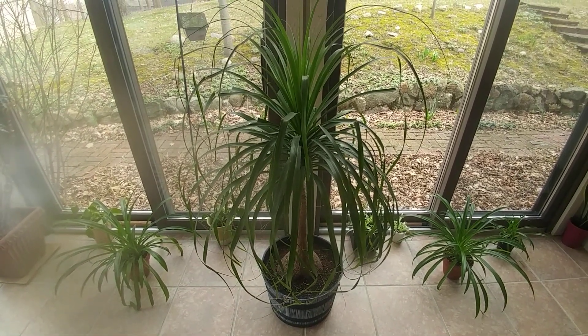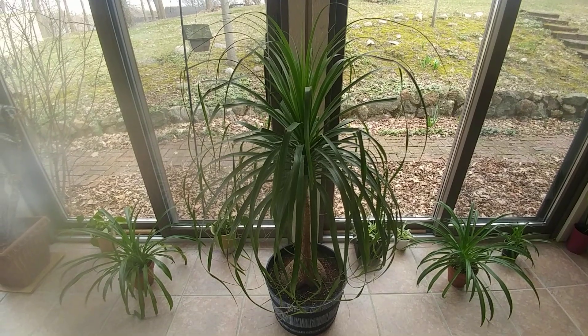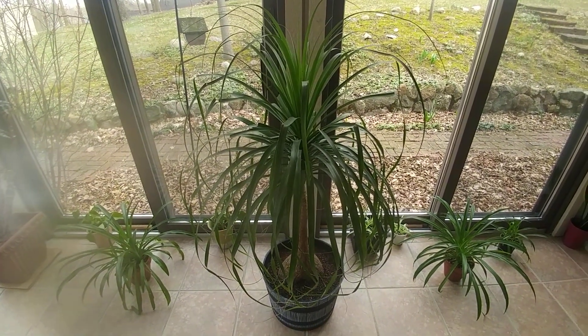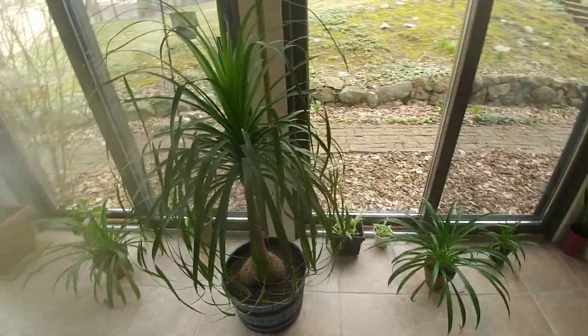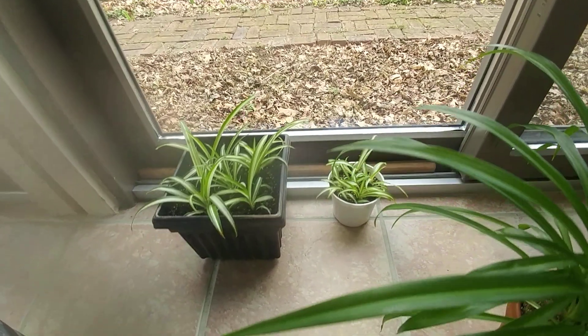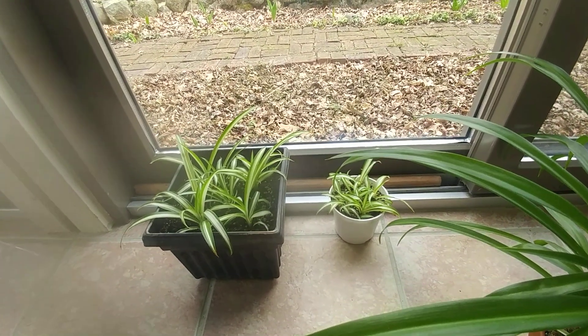My neighbor had her basement flood and she couldn't take care of it anymore, so I have it now and it's doing really well. These are my two striped spider plants — I absolutely love them.